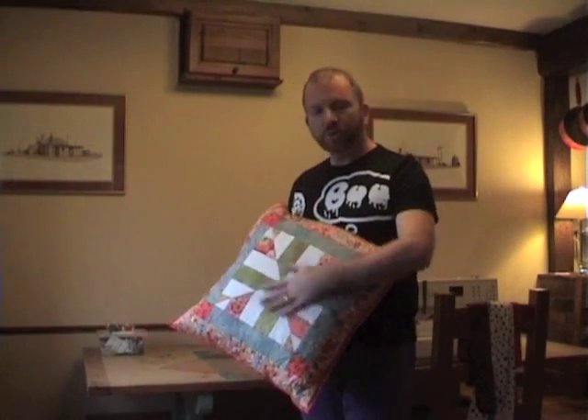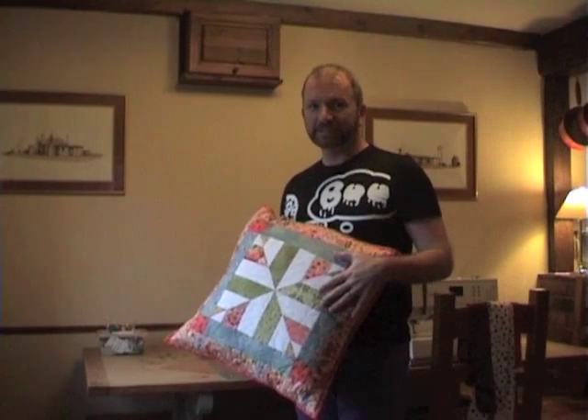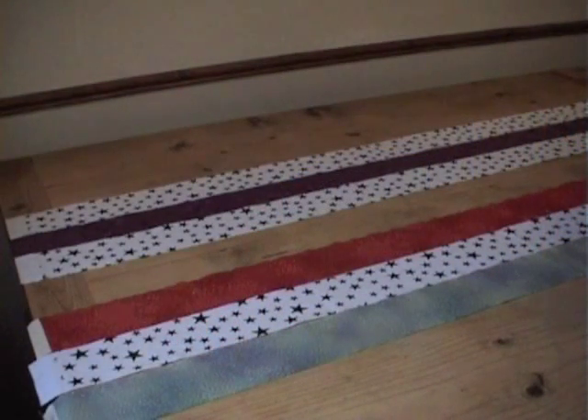So I'm going to show you how to use your scraps to make this really easy and really quick — it's a great way to use your leftovers. But first of all we need to know how to make your blocks. To make your blocks you're going to need to make two strip sets.